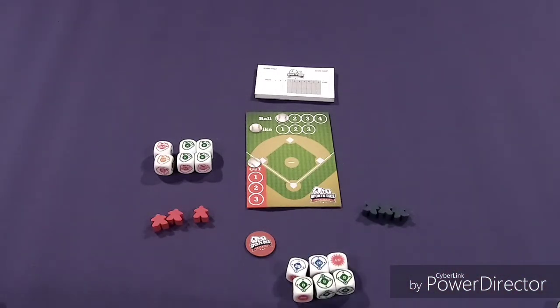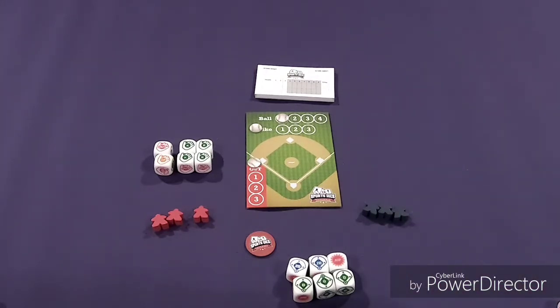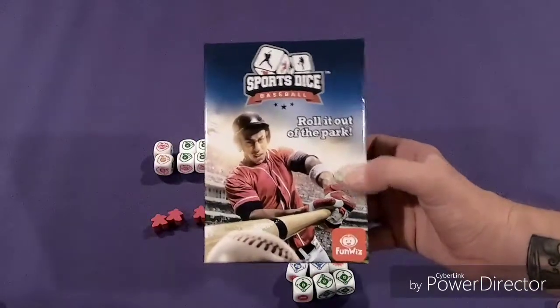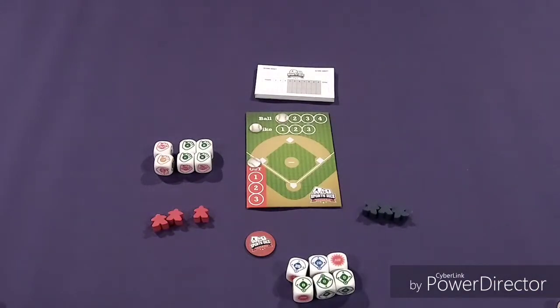And that is Sports Dice Baseball. The game ends after the set amount of innings you choose — the rulebook suggests three, but you can go as many as you want. The team with the most runs at the end of the game wins. That was how to play Sports Dice Baseball from FunWiz and FoxMind Games. Please click like, leave me a comment, and follow me on Instagram at StorkPlaysGames. Thanks so much for watching.